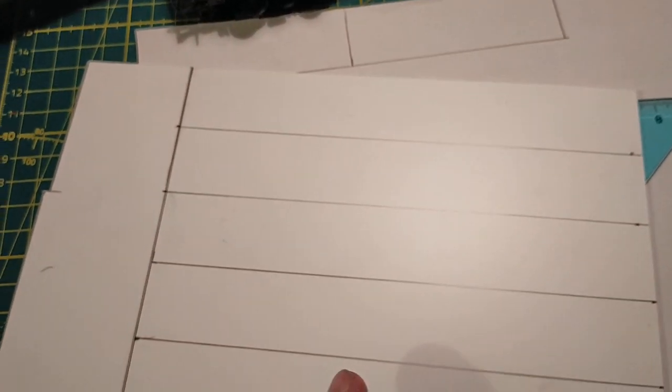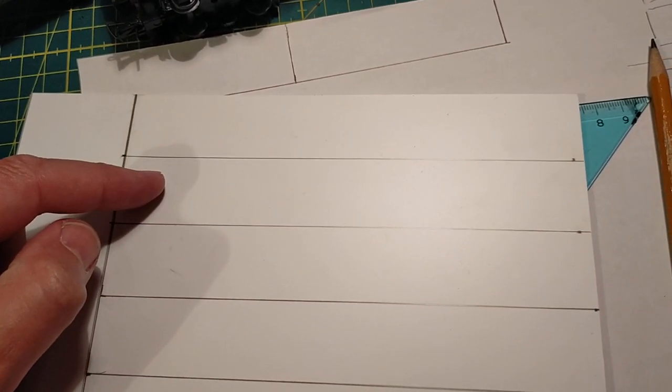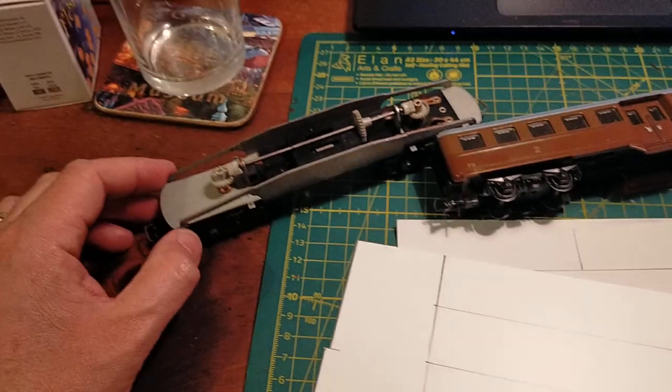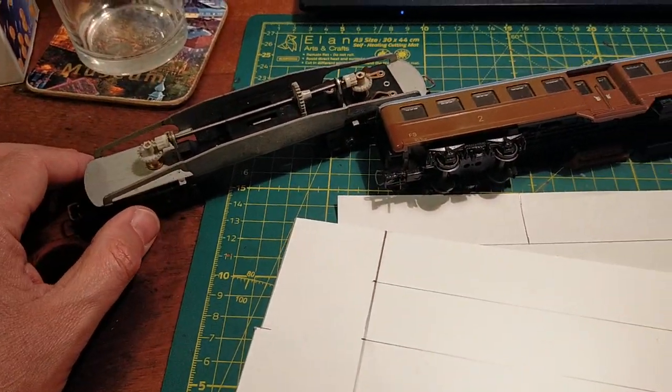I'm making two units, as you can see — a trailer car, the motorized one, and a dummy unit as well. They'll be running in pairs, or I can also run the rail car individually, and we'll see about that as we go on.